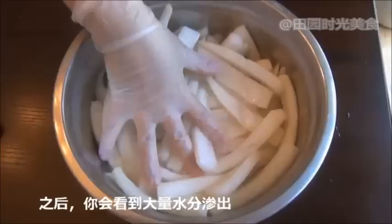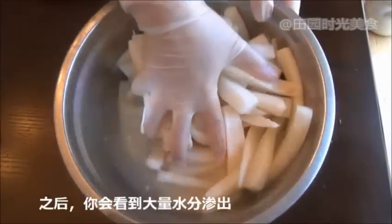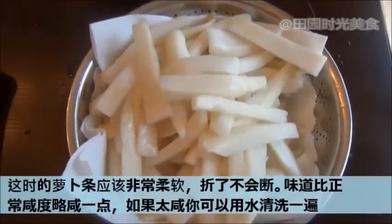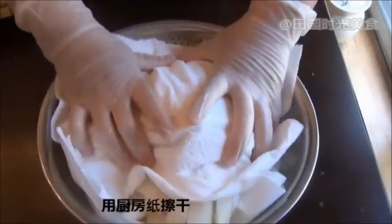At this point you will see an excess amount of water in the bowl. The radish strips should be soft by this stage and should taste slightly saltier than the final product. If you find it too salty, feel free to rinse out the excess salt with some clean water.